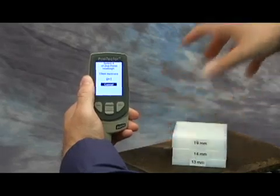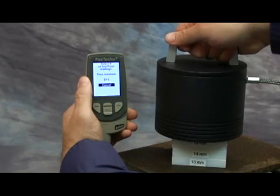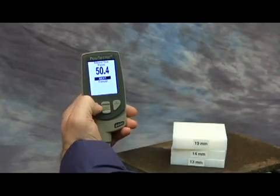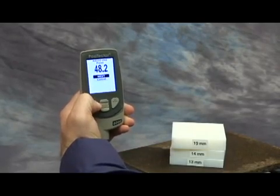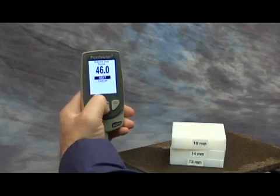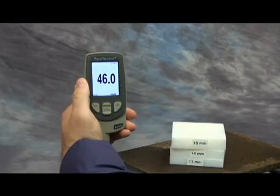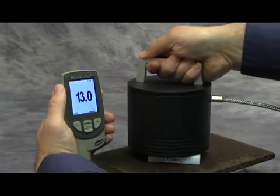Measure the thicker set of blocks placed over the uncoated part, then lift the probe. Adjust the displayed reading up or down to the known thickness of the blocks, then press the Center button to accept this value. Check that the probe now measures these blocks or any other series of known thicknesses within tolerance.